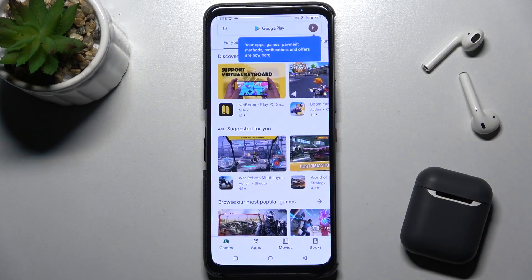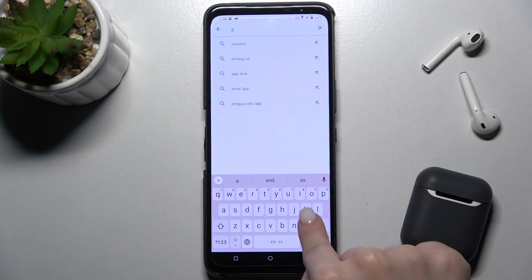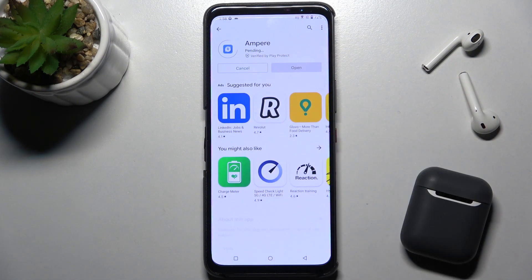First you should go to the Play Store and here on the search bar type Ampere. Now we have to get this application so tap to install and wait a few seconds.